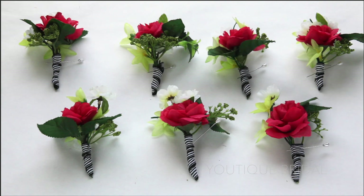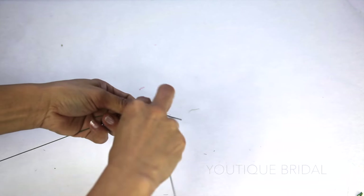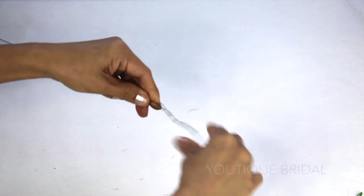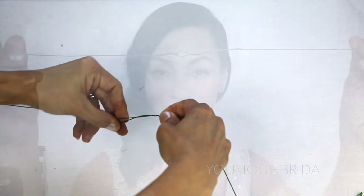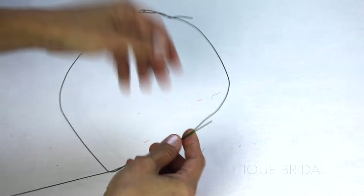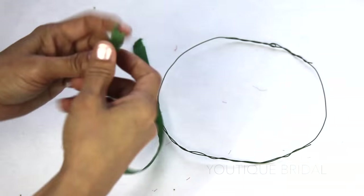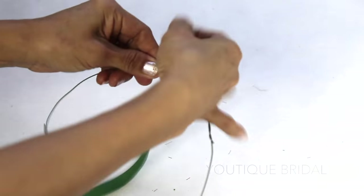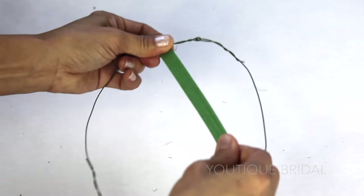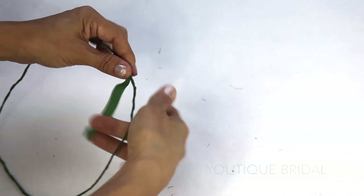Do you remember the seven boutonnieres I created earlier in the tutorial? I'm going to remove the ribbon and create a flower crown from them. I'm going to take two wires and crisscross them, fold back onto itself, and start wrapping. Now I'm going to take that wire and place it around my head until it is comfortable, make sure it crosses, and where it crosses start wrapping it around the wire to create a circular crown. Next I'm going to tear about six inches of floral tape and start wrapping the circular crown — don't forget to stretch the tape a little to give it more adhesiveness. Repeat the process until the whole wire is covered.